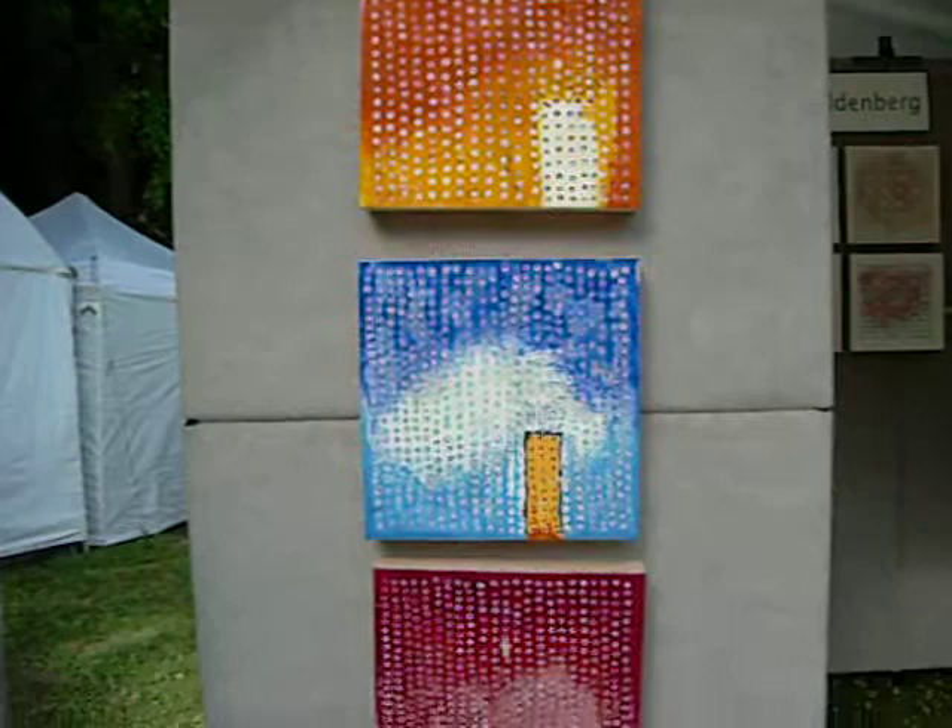Here's my booth with my paintings. Here are three pieces of the Tea House series.